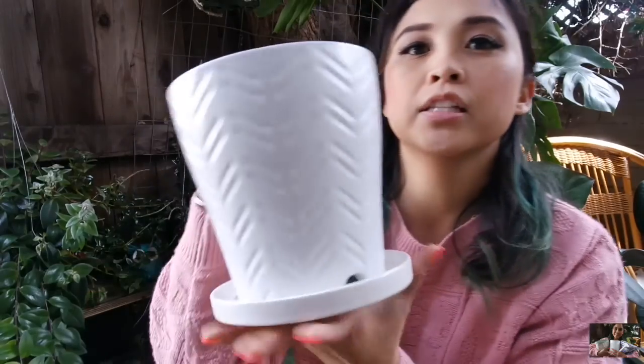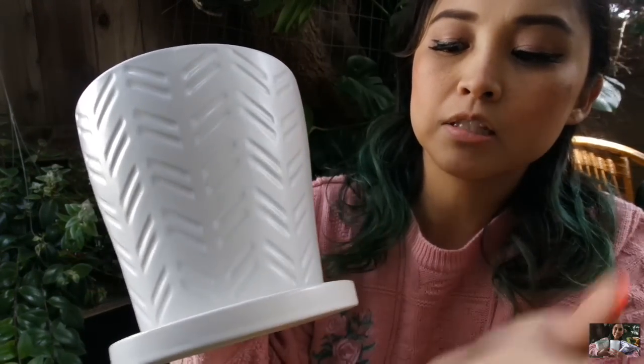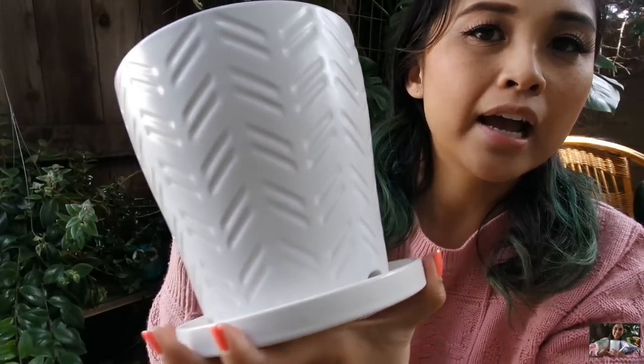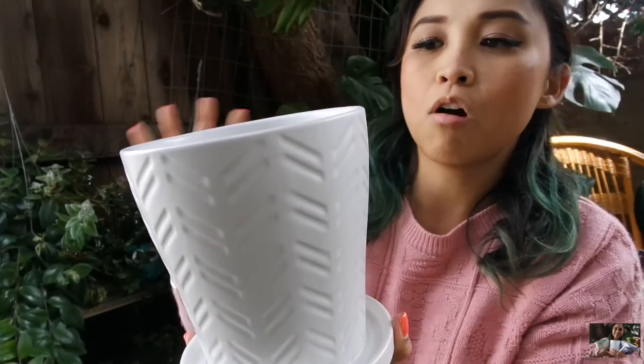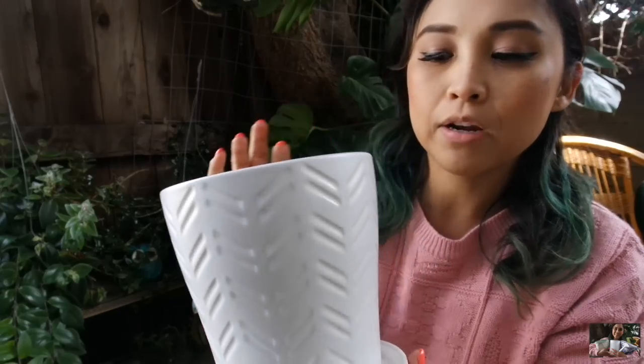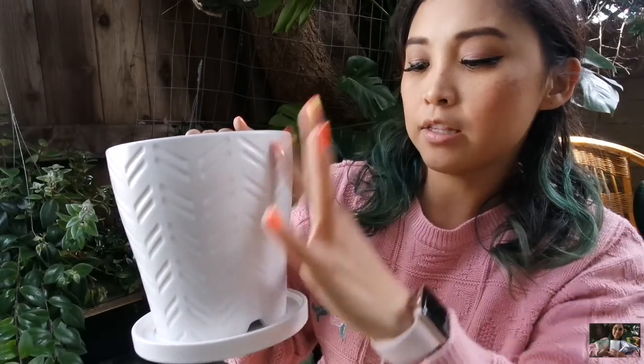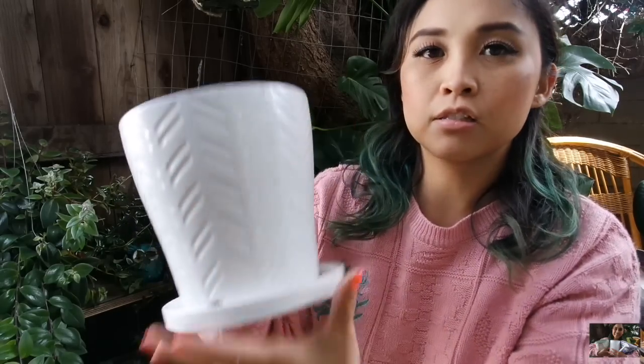I also found this planter at TJ Maxx. It's a really common style I see in TJ Maxx, Home Goods, and Marshalls — that muted white ceramic. I love it because of the drainage hole, the tray, and the aesthetic of being a little bit tall. I don't have a lot of this style in my collection. My friend Kira has this in different sizes and patterns. For about $7, this is a really great deal. There was also one in a heart print, but that was a little too much, so I passed on it.